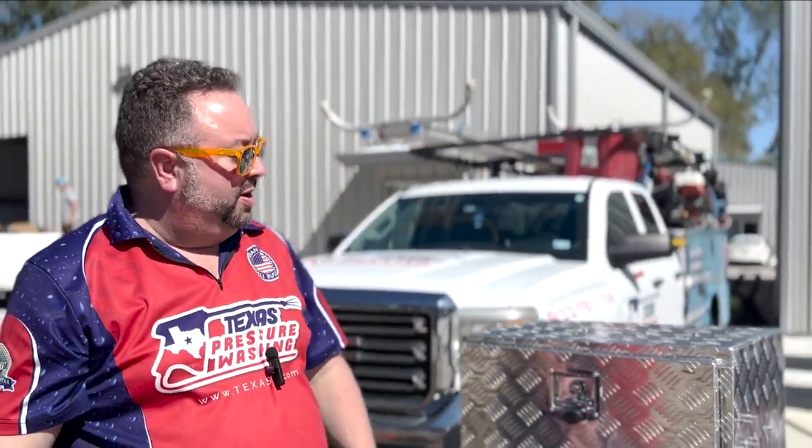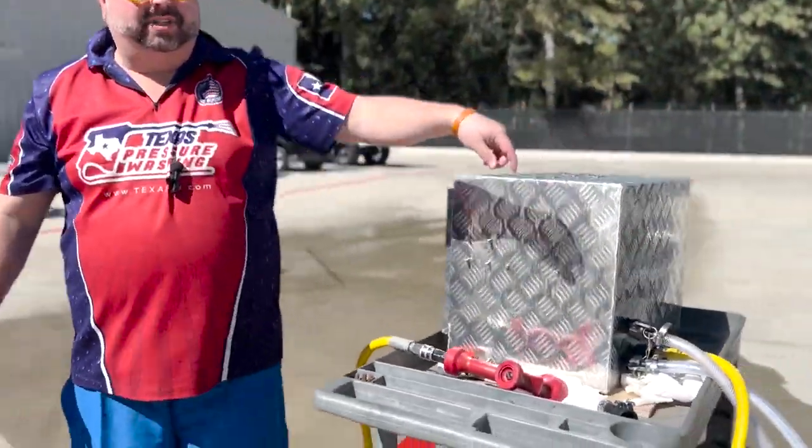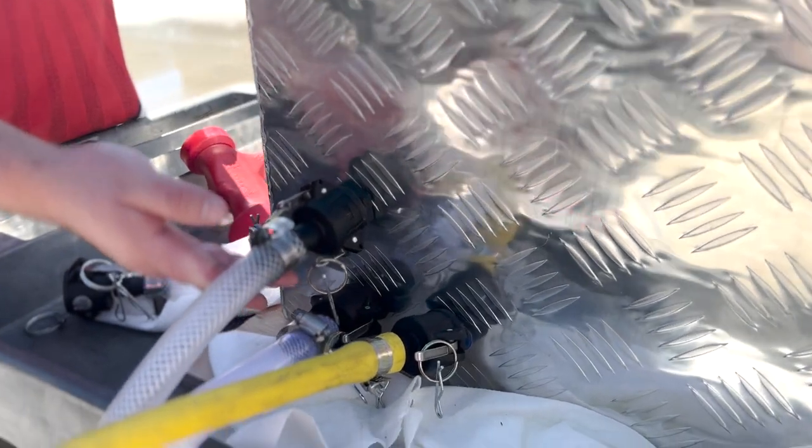That way nobody can mess with your stuff. The cam locks are on the back, and it comes with cam locks for you to plumb into your hose settings, so easy day.